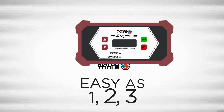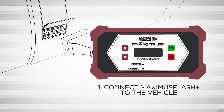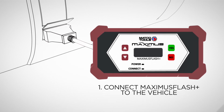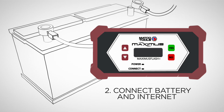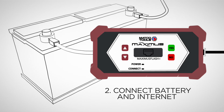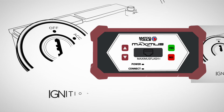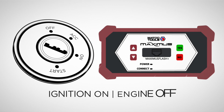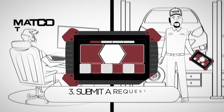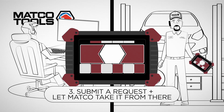First, just hook up the Maximus Flash Plus device to the vehicle's DLC port. Next, make sure to connect the battery support and plug in the Ethernet cable for internet connection. Simply turn the ignition on with the engine off. Use the diagnostic portal to submit a request for service, and a master technician from the Matco Diagnostics call center will take it from there.